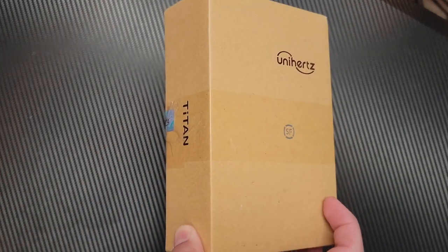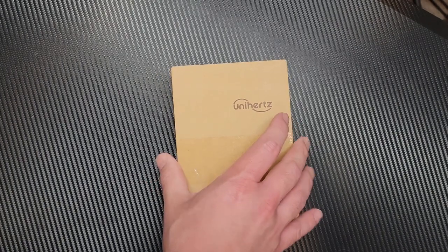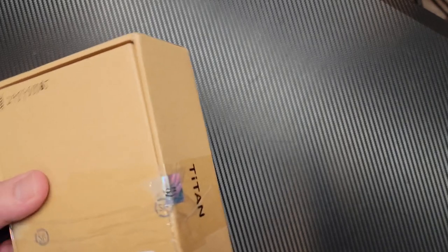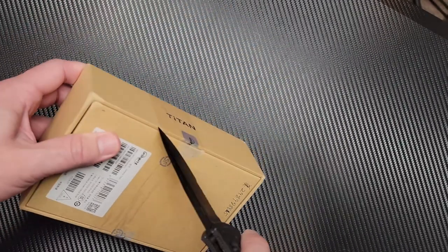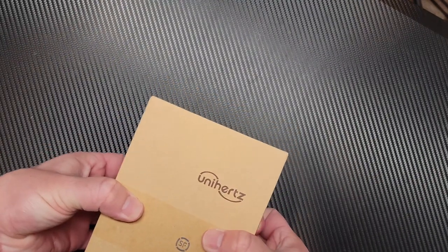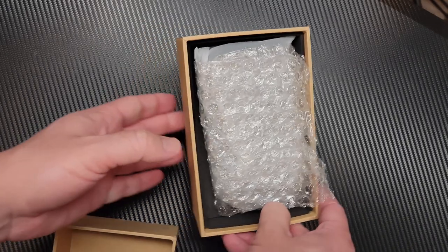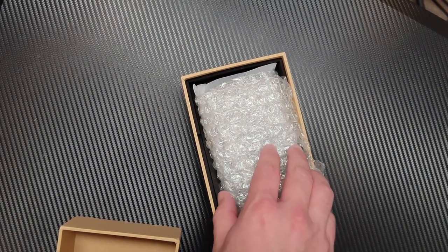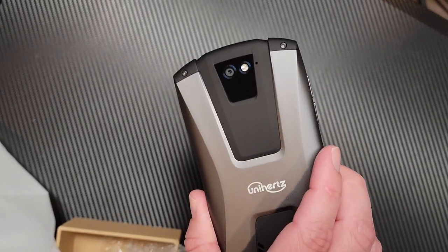We have the Unihertz Titan Pocket — finally got my hands on it. For those of you in the Kickstarter, they won't start shipping until about September, so now we can do this unboxing and get a first-hand look at it. Got the handy-dandy unboxing tool, cut through the box. Now, this is a review unit — it may not be exactly what you end up with in your commercial box, but I think it's probably going to be pretty similar.